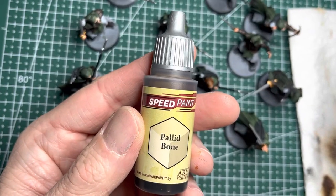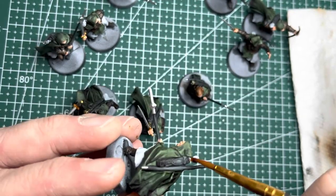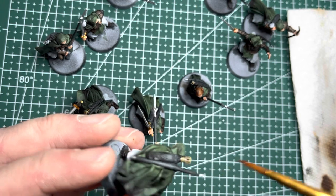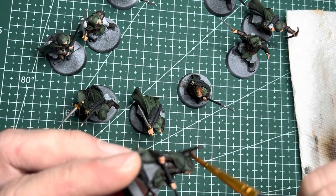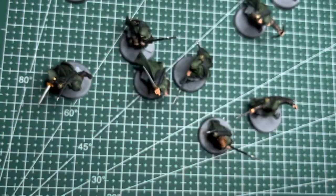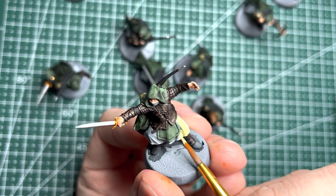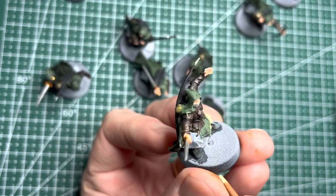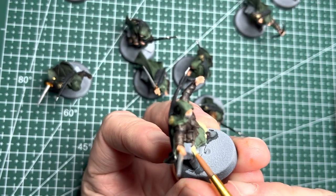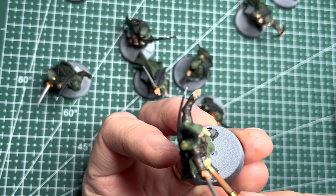Desiring an off-white look, I apply Palette Bone Speedpaint onto all the feathers of the arrows. This next color might seem unnatural, but I do enjoy using Crotic Flesh from Army Painter to paint anything that looks olive drab. It's basically a light beige color with a hint of green and it works really well for what I'm trying to use it for here.